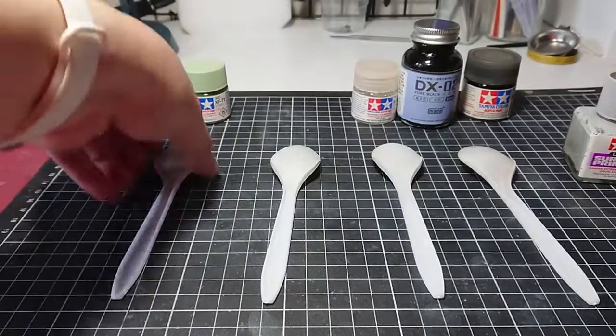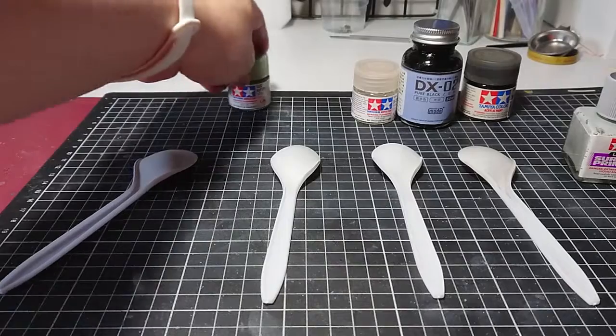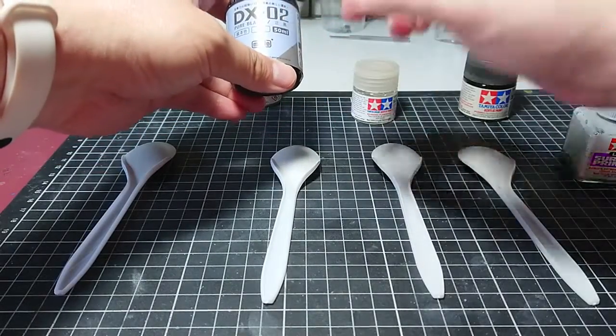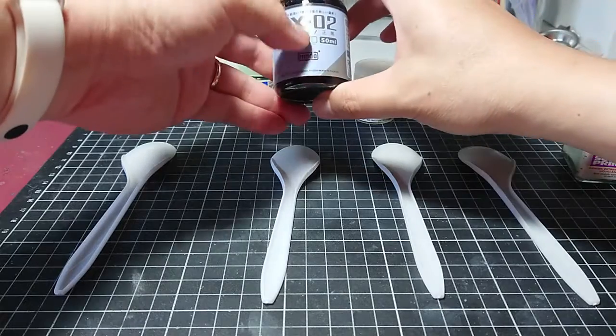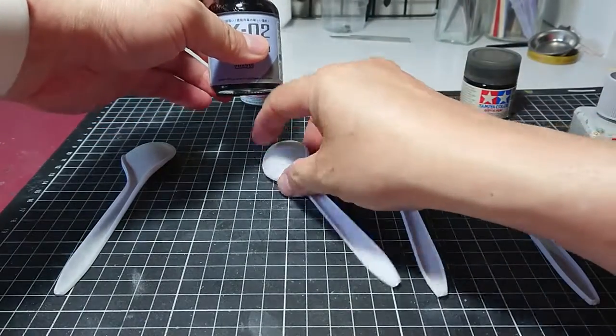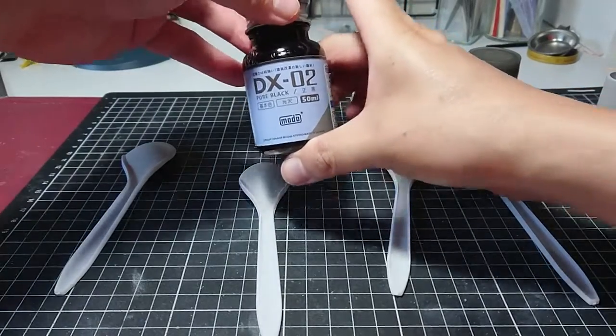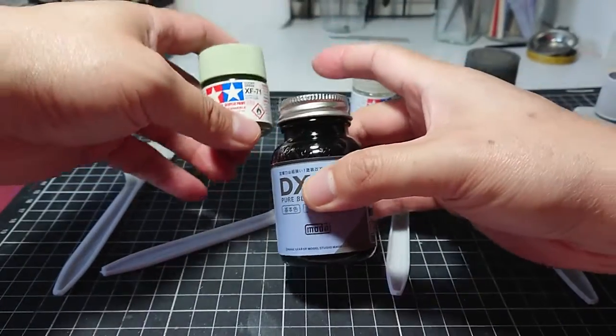On the first one, I have just the primer and then I'm going to apply the XF71 on top. The second one, I'm going to do a gloss black on top before I apply the green XF71 — I just want to see the effect of it.